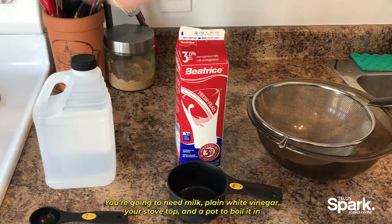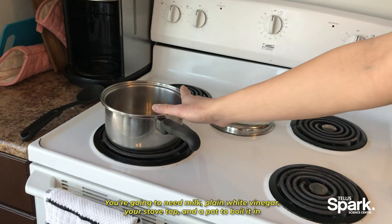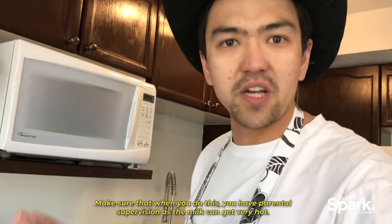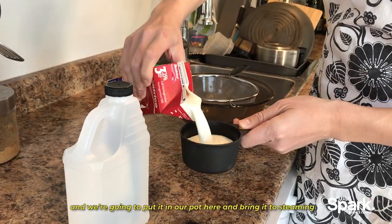You're going to need some milk, some plain white vinegar, your stovetop, and a pot to boil it in. You're also going to want a strainer. Make sure when you go to do this you have parental supervision, as the milk can get very hot.